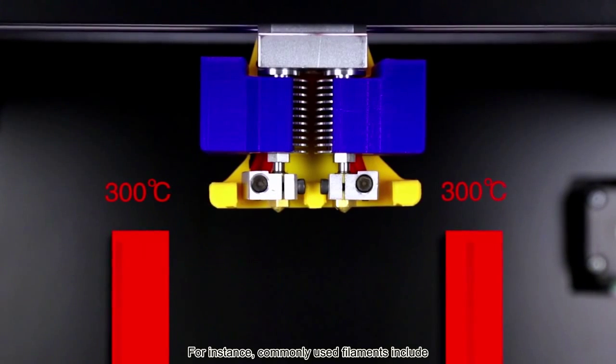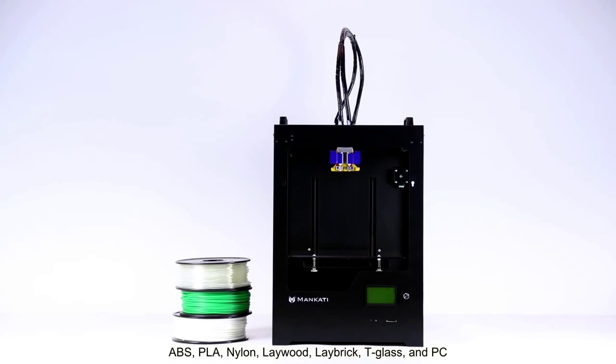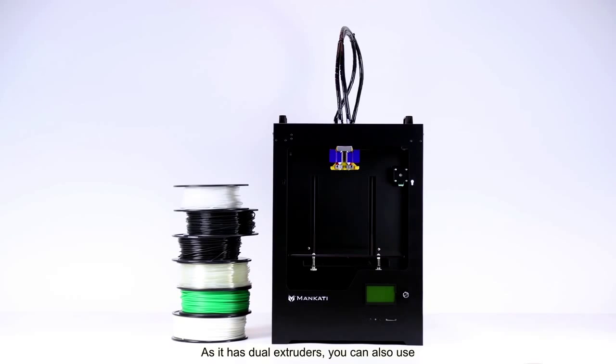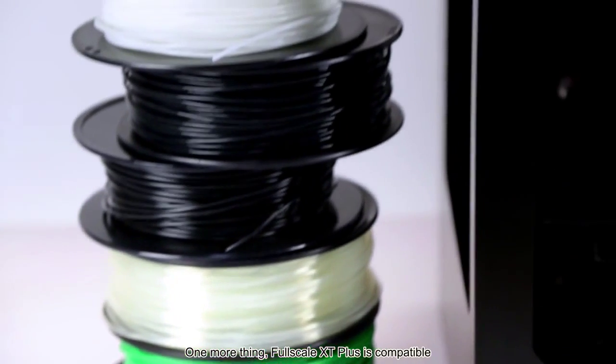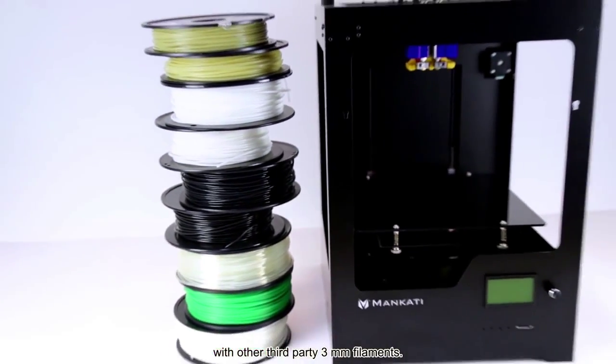For instance, commonly used filaments include ABS, PLA, Nylon, Laywood, Laybrick, T-Glass, and PC. As it has dual extruders, you can also use support materials like PVA and HIPS. One more thing — 4Scale XT Plus is compatible with other third-party 3mm filaments.